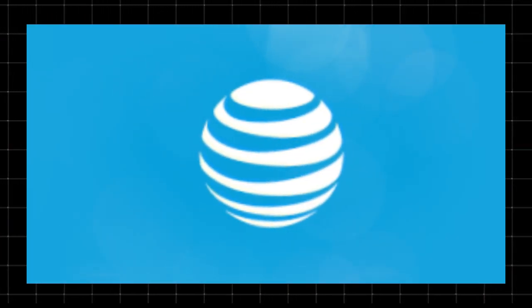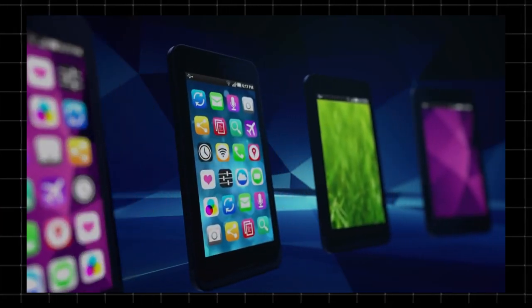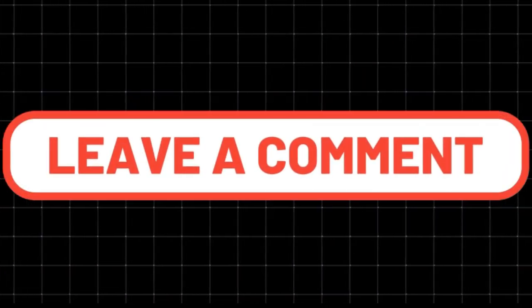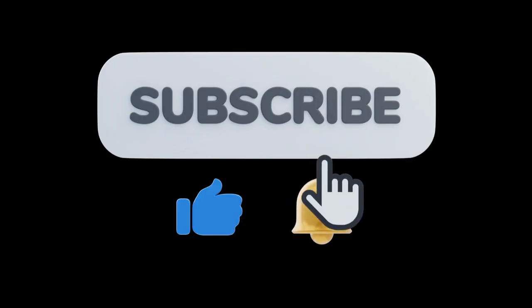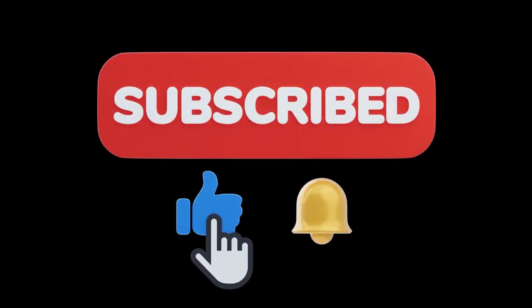AT&T Internet Air offers a convenient and wireless home internet solution, but it's not for everyone. What do you think — would you try it? Let us know in the comments. Don't forget to like, subscribe, and turn on notifications for more tech insights. Thanks for watching Techzoid, and we'll see you in the next video.